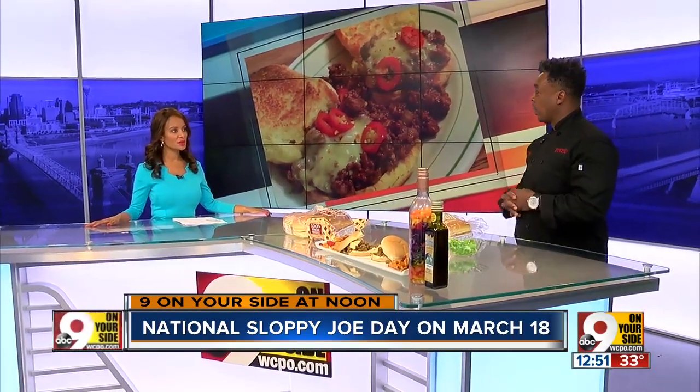So how do you make it healthy? With ground turkey. Instead of ketchup, we're using pureed tomatoes, fresh peppers, onions, fresh seasonings, garlic, sea salt, and pepper.